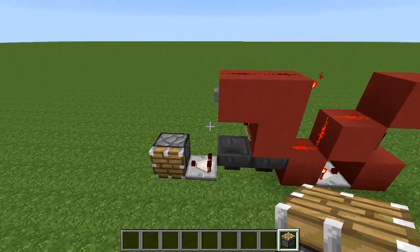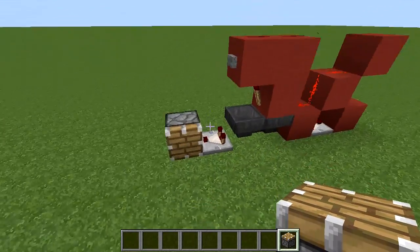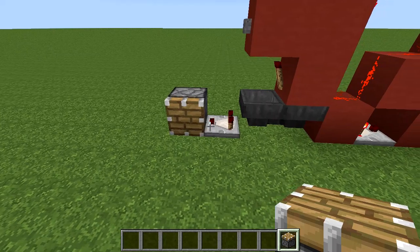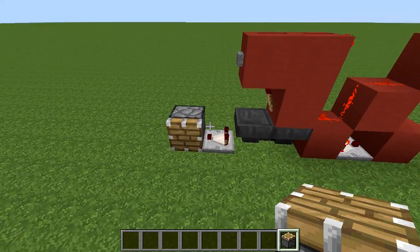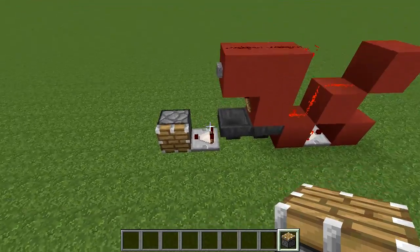This could be quite useful for any time you want to keep an output on for longer than a button push, especially if you want a long pulse — like say you wanted to keep a door open for a long time, or you wanted to turn on a water stream with some pistons for an automatic farm for a long period of time, then have it shut off automatically.